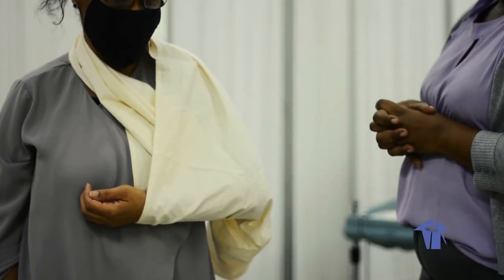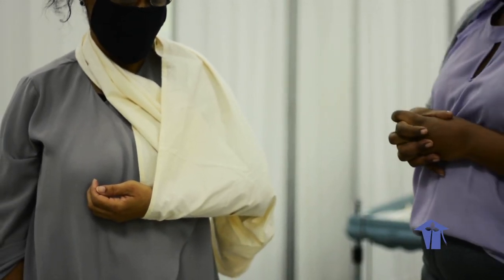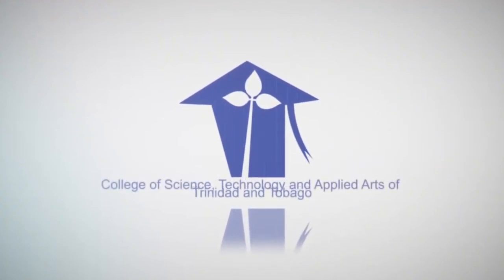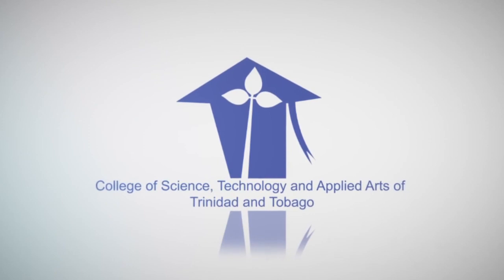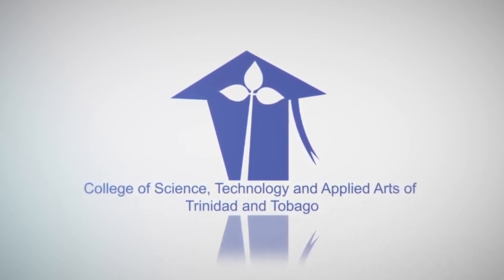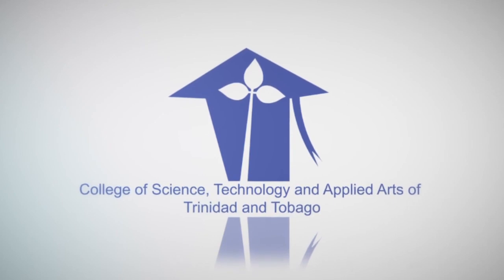Thank you very much, and that will conclude our bandaging session for today. Thank you so much for being here.